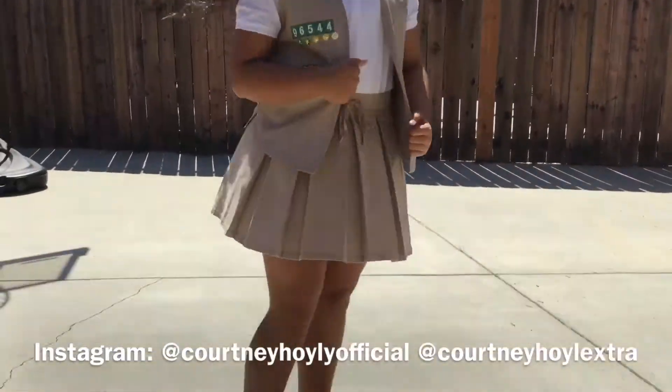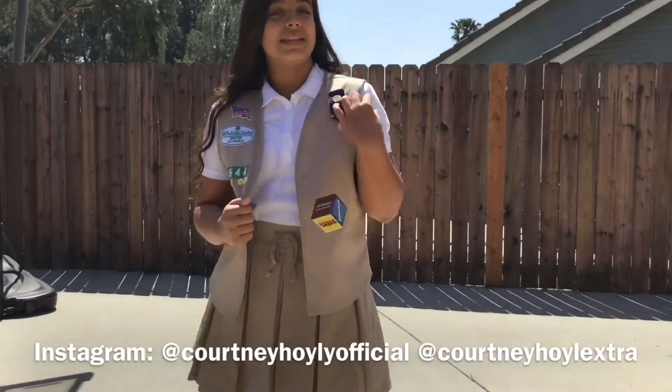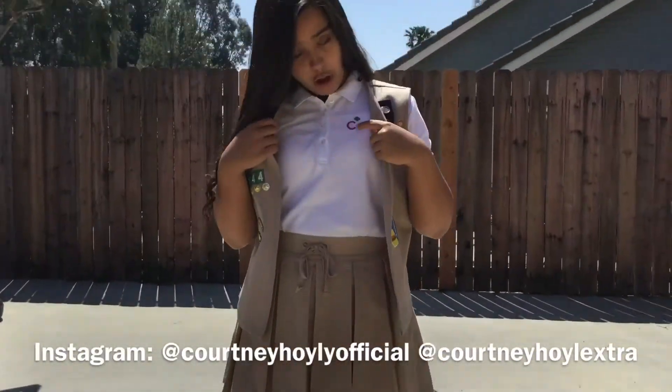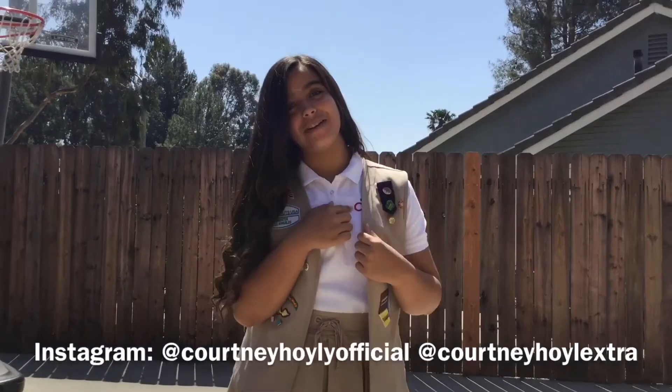Now it is time to put on my uniform. I put on my uniform and this is the final look. I have my vest, my polo, my skirt, and my black flats. And no, the C is not for Courtney — it's for cadets because that's what level of Girl Scouts I'm in.